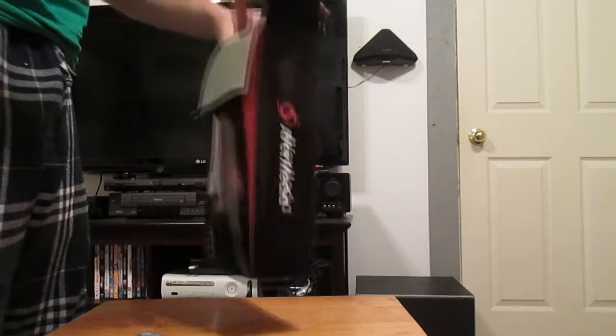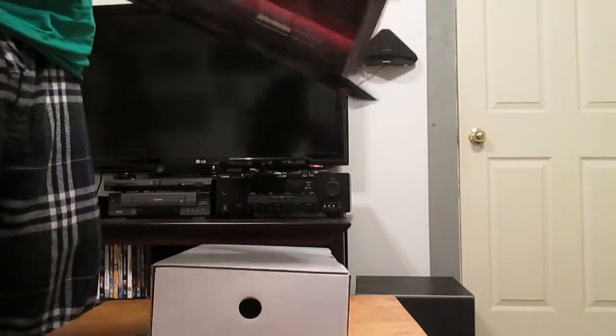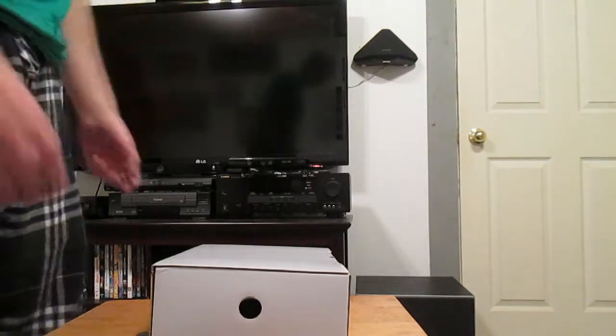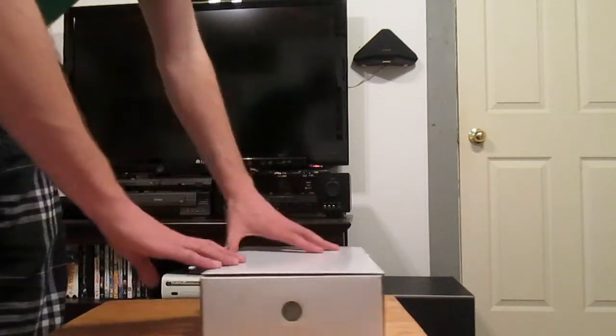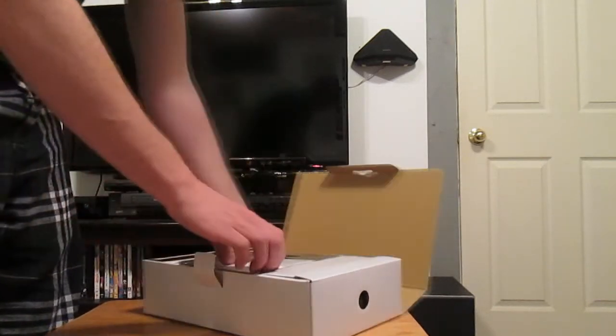There we go, I can open it up. This is the box one more time — AVerMedia. This is the back of it, nothing really special, just says what's going to be in the box and what you can do with the AVerMedia.